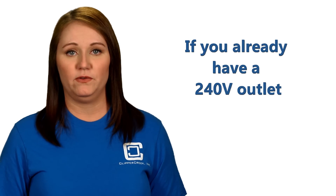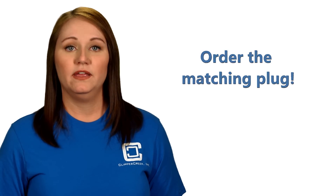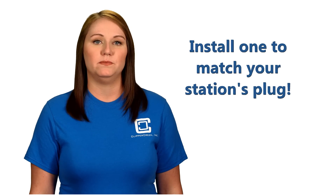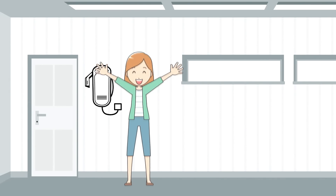In fact, some homes already have a 240-volt outlet installed, and you can order the plug that matches what you already have. If you don't already have a 240-volt outlet, you can have an electrician install whichever one matches the plug you purchase. Once the outlet is installed, simply mount the station to the wall, plug in, and start charging.